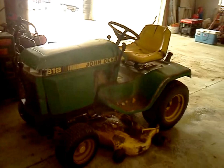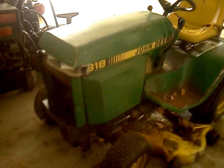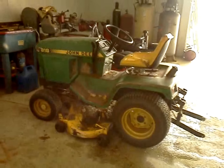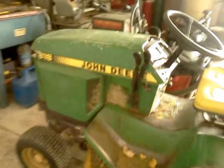Hey guys. I had a few of my subscribers request a video of my uncle's John Deere 318, and here it is. I'm up at his shop today. It's definitely not a showroom tractor — it has lots of wear and tear to it. But the 318 is the most sought-after garden tractor ever made by John Deere. And this one, although it's beat up, it has a heart of gold. This thing just runs and runs and runs.